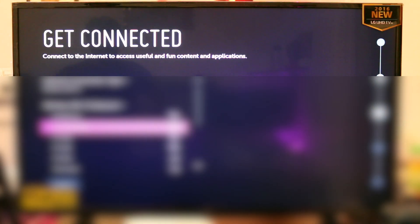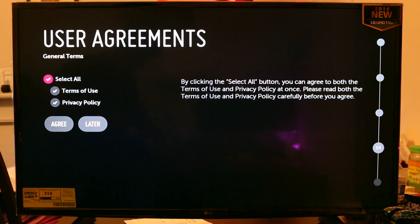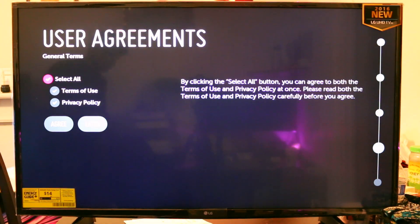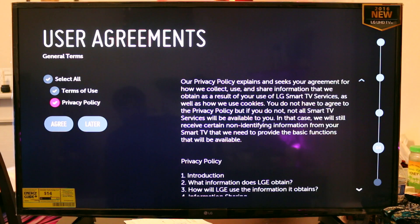I was also using this as a secondary monitor and it does a pretty good job. This TV has a setting where you can select PC for a certain input. I found that with that setting on, the response time was better and the text was quite a bit more legible. I'm using a Microsoft Surface Pro 4 with a DisplayPort to HDMI adapter — the one I'm using does 4K at 60Hz. There aren't too many of those; they sell for about $20 to $30 on Amazon.